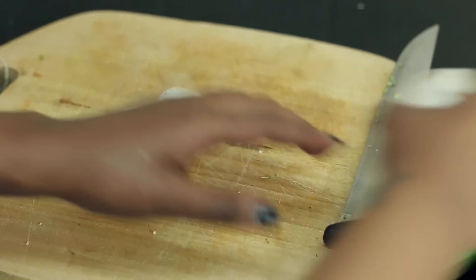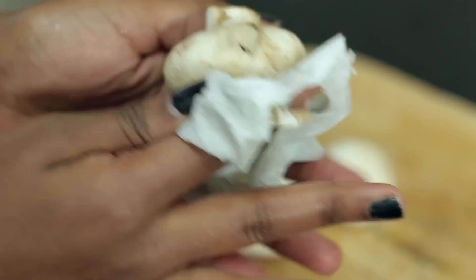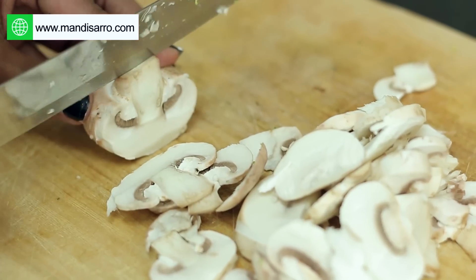The bigger the better — we'll just throw four in. You're going to need a wet napkin in order to wipe them down. Mushrooms tend to retain a lot of water and you can easily just wipe out the dirt. Once you've wiped them down, go ahead and slice them.